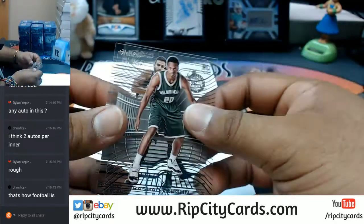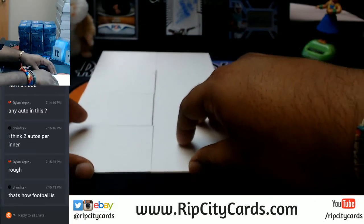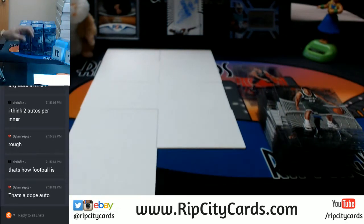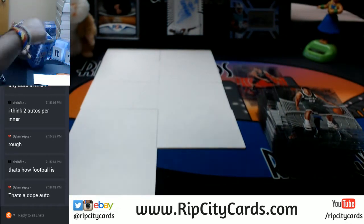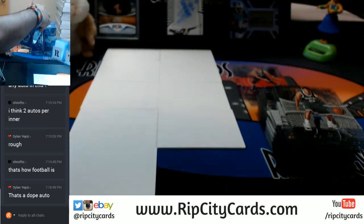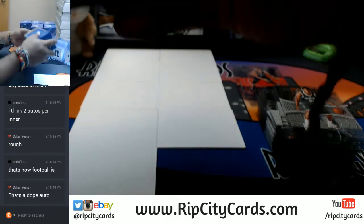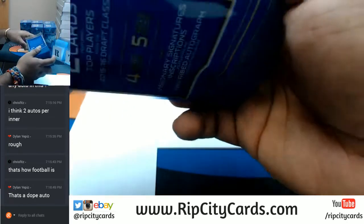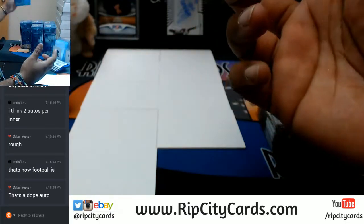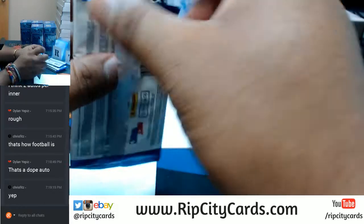Got those clear boys there. That is a pretty dope auto. So Chris Fitz, you're telling me Clear Vision Football is the same way? What up Bell Ringer, how you doing? That's rough.